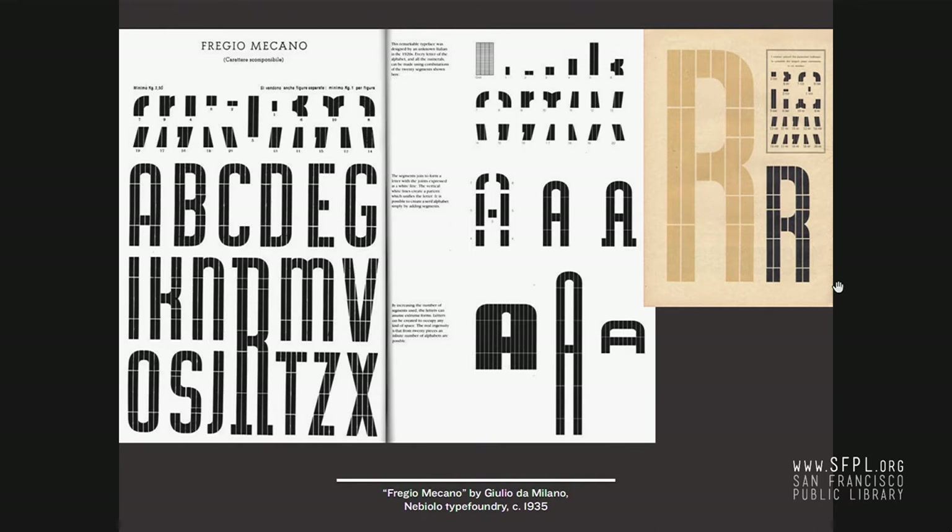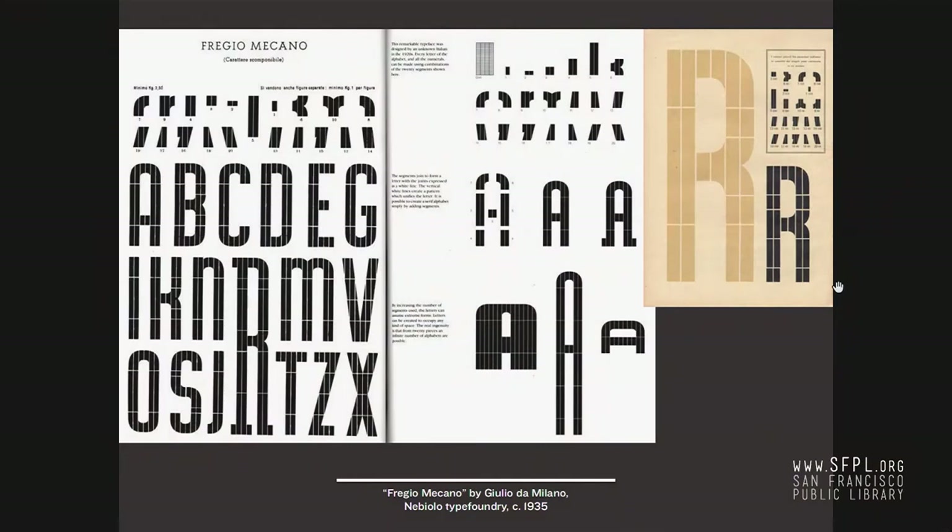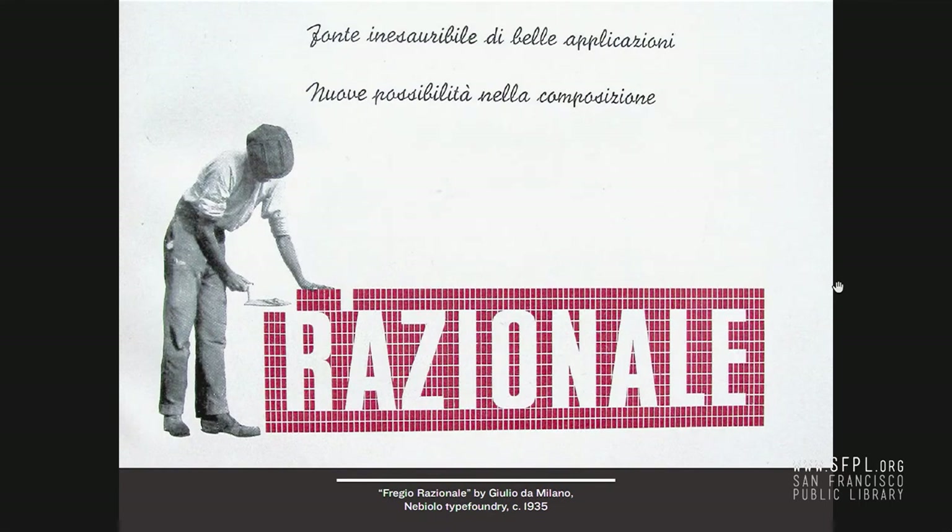In Italy, Nebiolo — there's a specimen of this in the case by the front entrance from the Letterform Archive. Frederick Mecanorff, designed by Giulio da Milano — an important figure for Nebiolo. In the mid-1930s he designed a typeface, again made of a kit of parts. You just buy the pieces — you can make a super tall letter like the R or A, something super wide and heavy, something very short. You can also change the shapes: an A with an apex, a rounder A. They also made an inverted version called Frigge Razionale — kind of like a knockout.